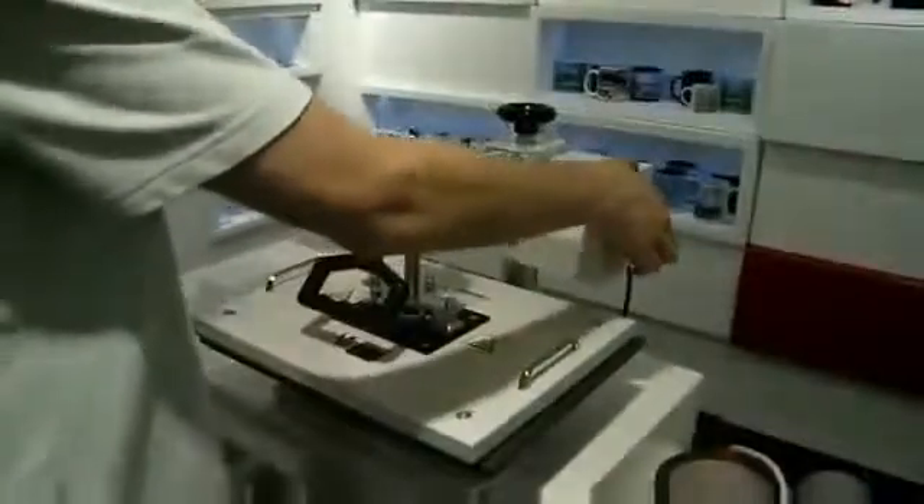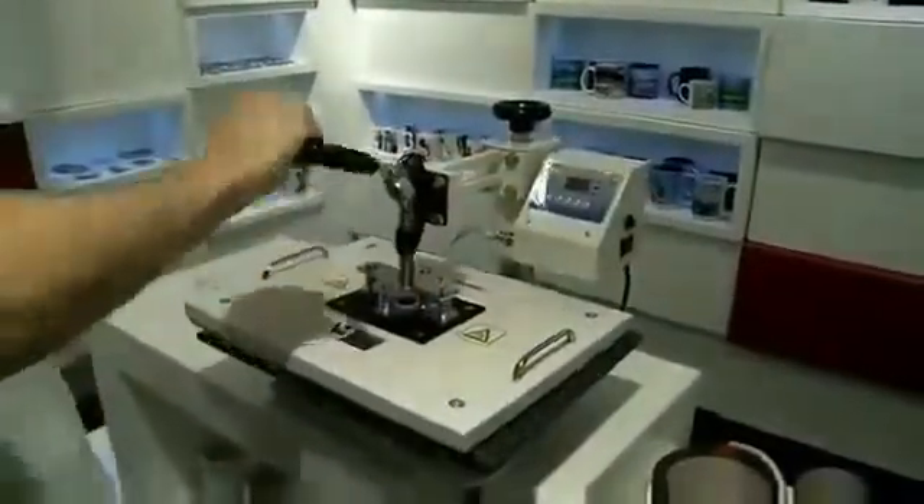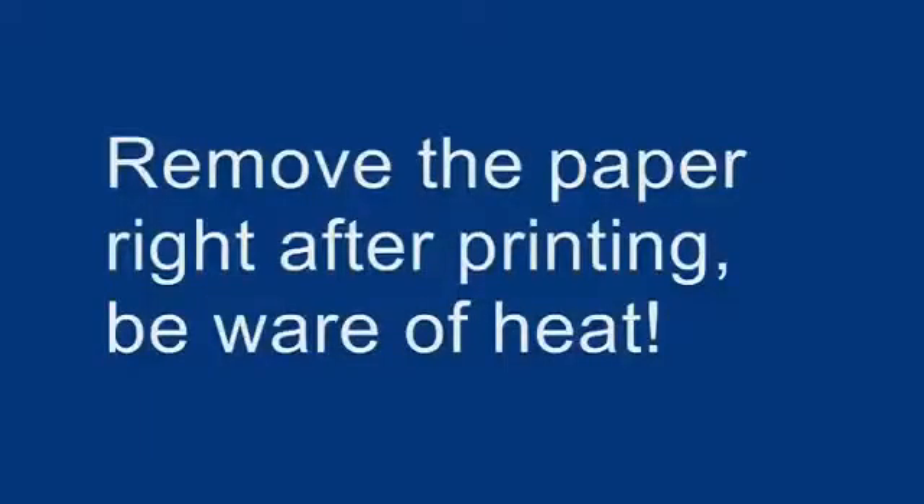Okay, now it's finished. We're going to turn the power off and pull the handle up to reveal the sublimated product.